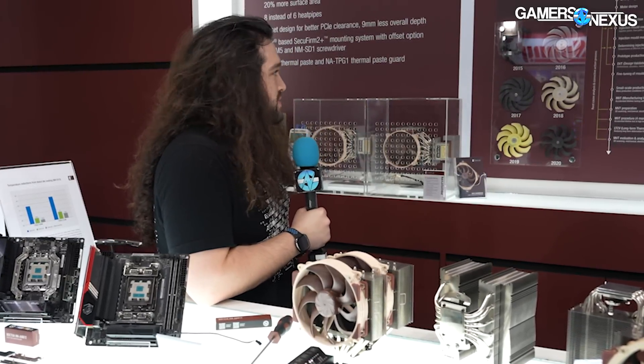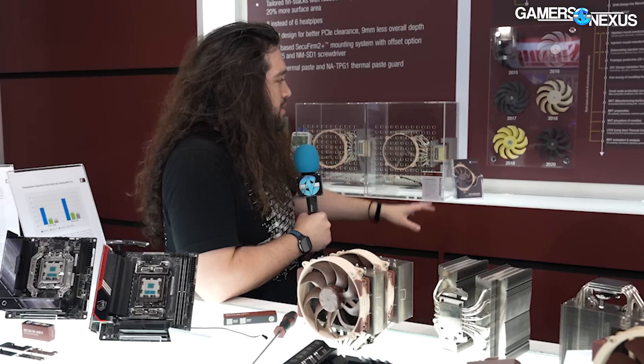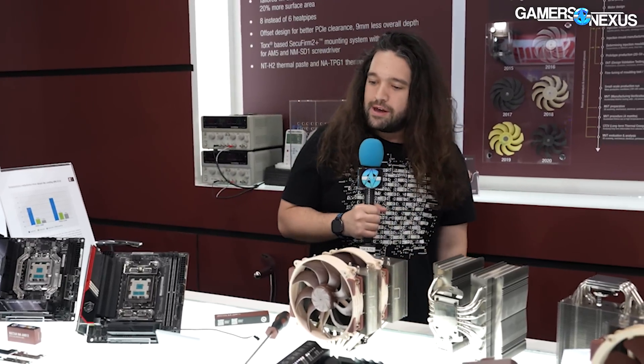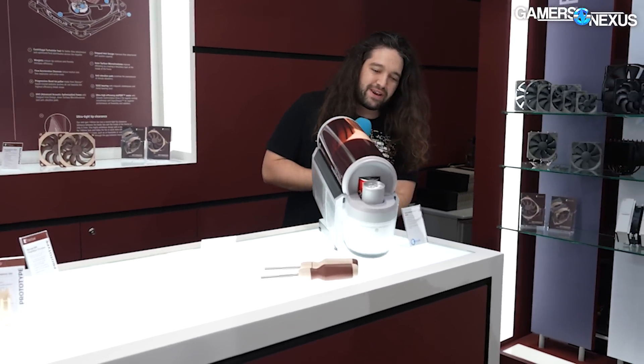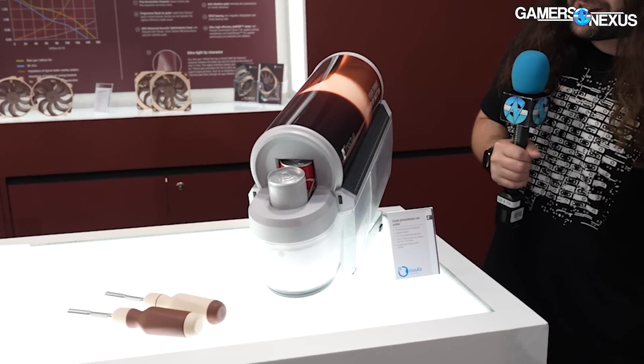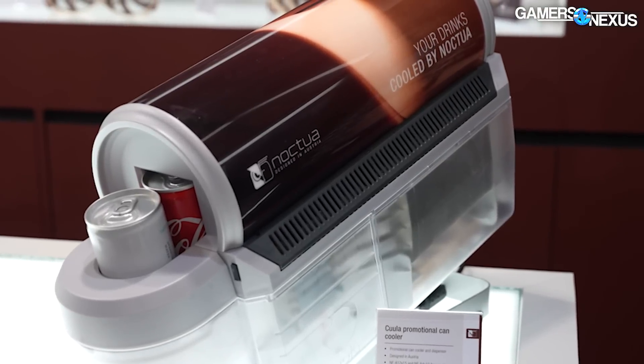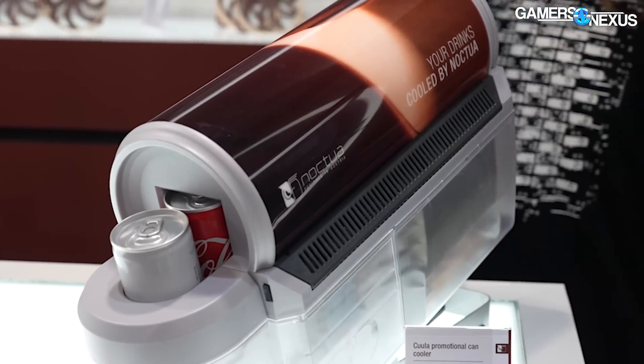That covers most of it. I'm really looking forward to the technical deep dive later — we're going to find a quiet time to do that. I'm going to close on something I didn't have any time to talk to Noctua's people about and have no idea what it is, but it looks like some kind of drink-related thing.